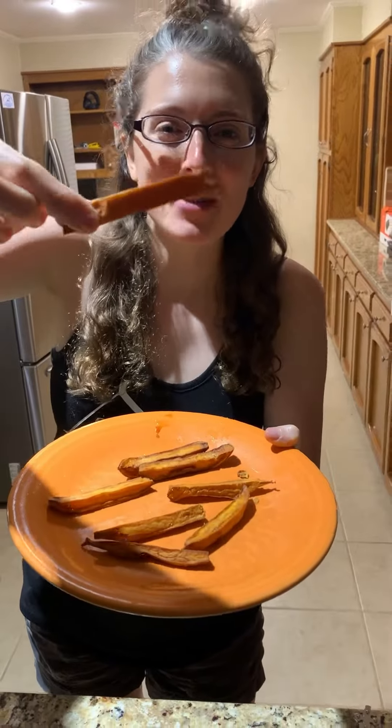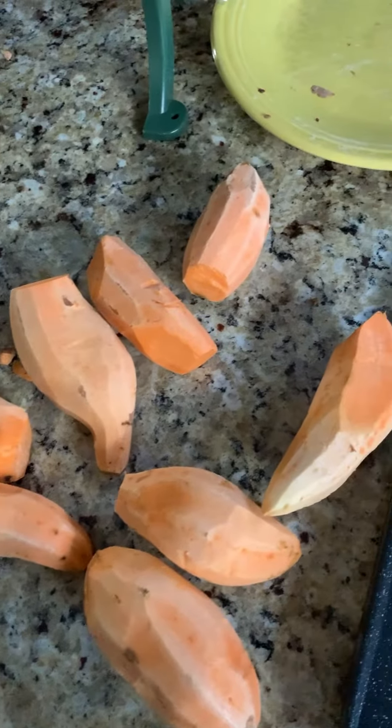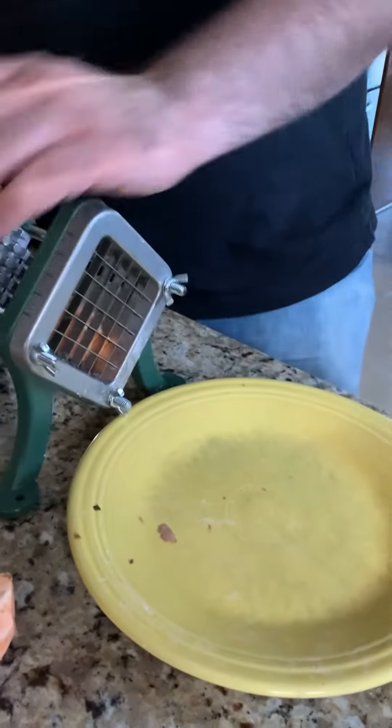Hey y'all, today we're making sweet potato fries and they are delicious. First things first, you gotta peel your sweet potatoes and get them ready.